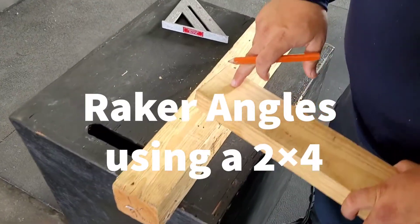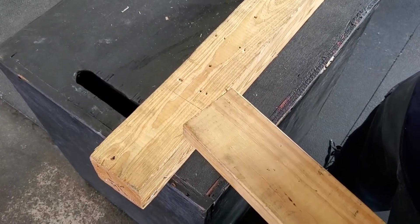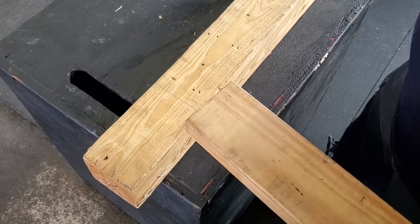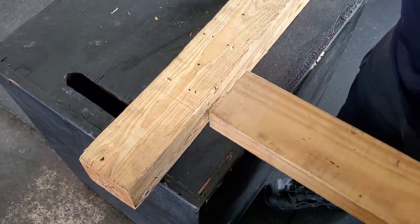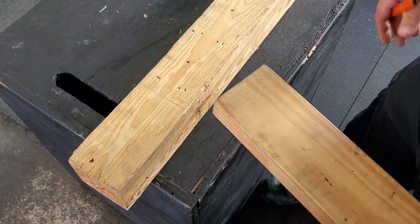We're going to use a 2x4 to get our 45, 60, and 30 degree angles instead of a speed square. We're deployed, we don't have the speed square, we're in charge of making the rakes, and we're going to show you how to do this with a 2x4.